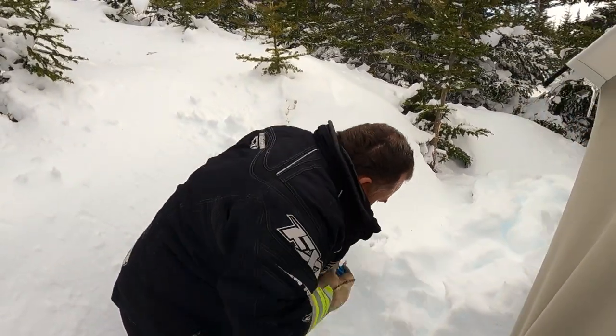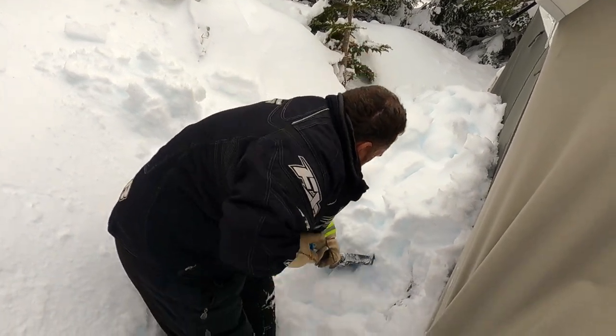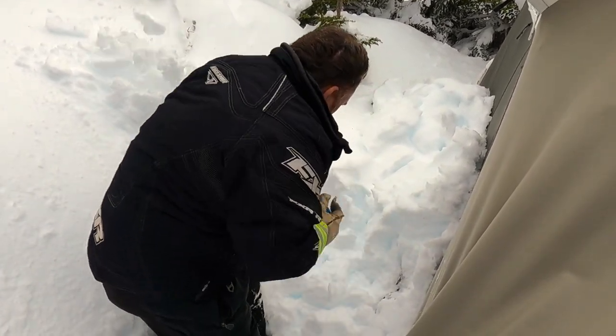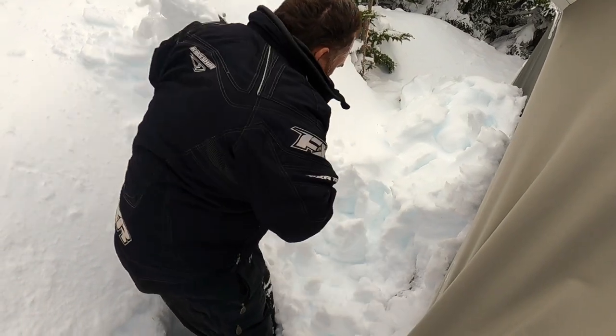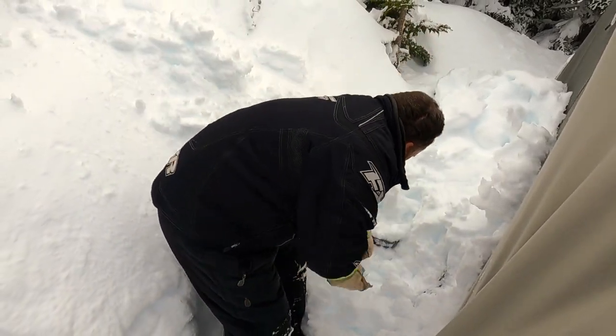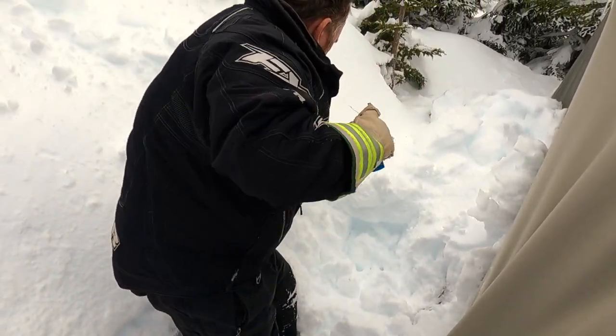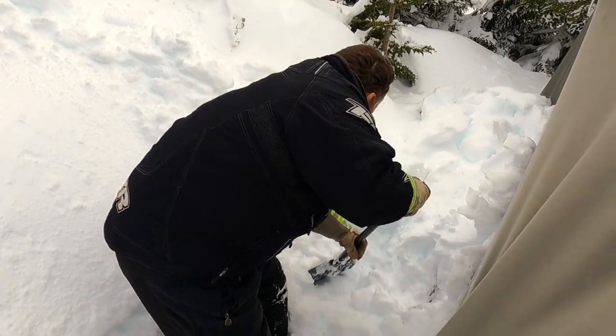I'm going to just shovel back here by the posts and go along, let you clean up along the inside. I feel a lot better. I appreciate the help — I wasn't expecting that. You don't need to do that. Don't kill yourself now.